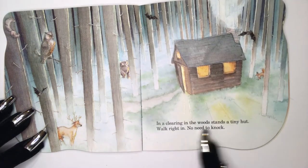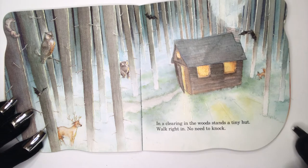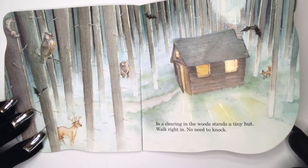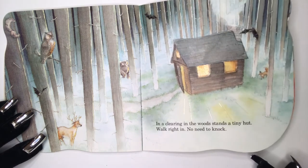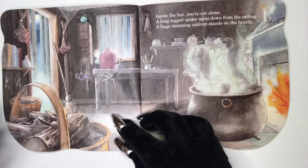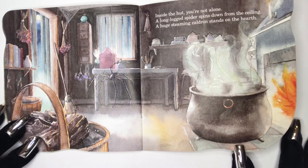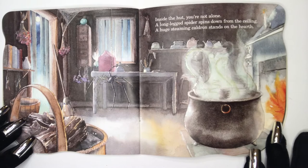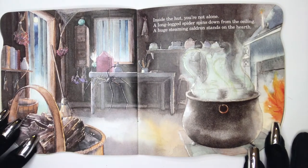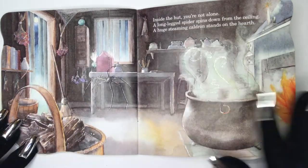In a clearing in the woods stands a tiny hut. Walk right in — there's no need to knock. Inside the hut, you're not alone. A long-legged spider spins down from the ceiling. A huge steaming cauldron stands on the hearth.